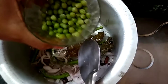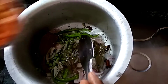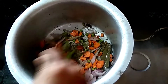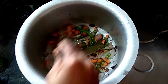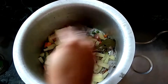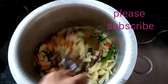Now I'm going to add 1 to 2 cups of carrot and 1 cup of potato. Let's put the potatoes in the water and put them in the pan until the color changes. Let's cook the potatoes for 2 minutes.